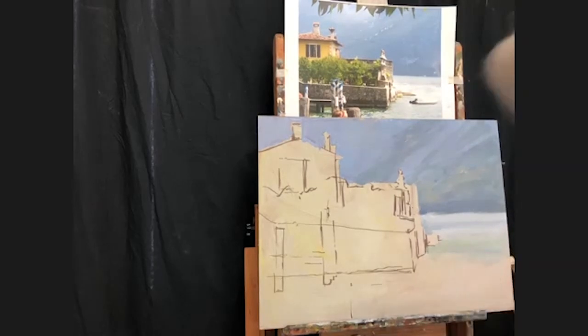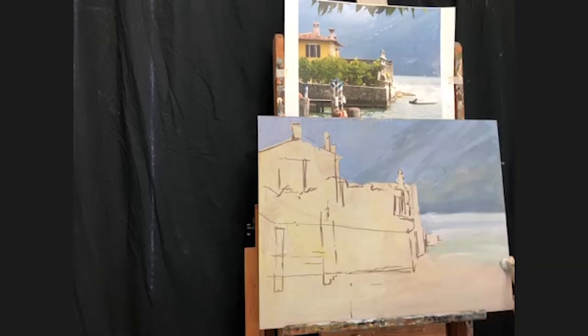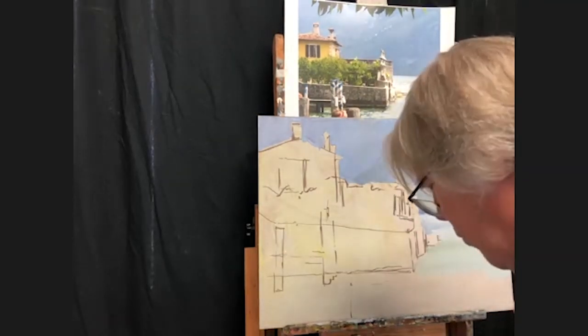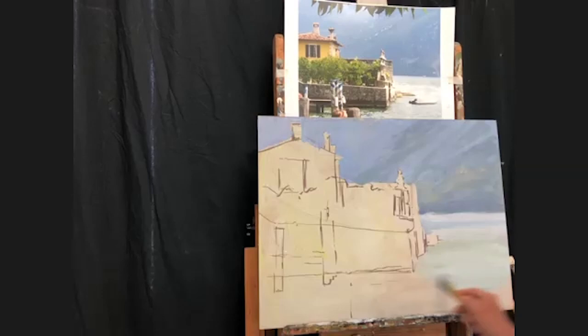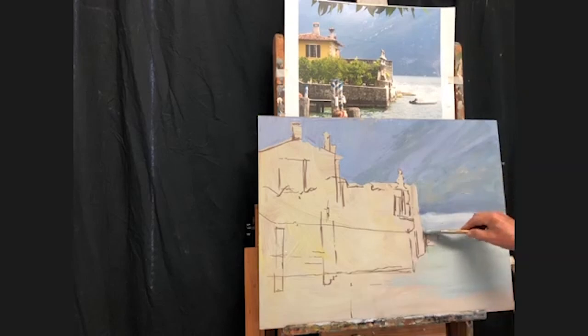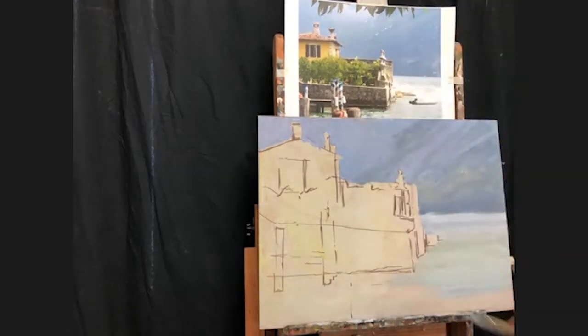I kind of discovered this just by watching a lot of different artists work. When you're in art school you learn 'the way to paint,' and then you start messing around on your own, talking to other artists, and you all of a sudden realize there is no 'the way to paint' — there is the way that works for you. That's probably one of the most important lessons I learned as I progressed. So I fuss around with a lot of different things just to see the different characteristics I can get in my painting, and I think it's beneficial.